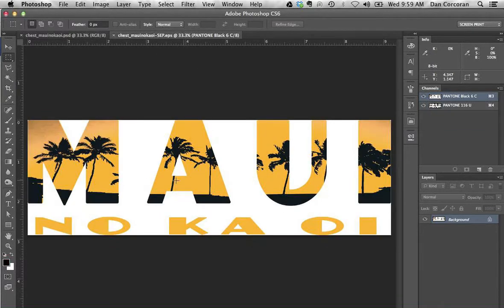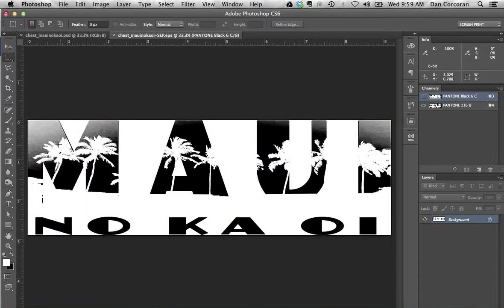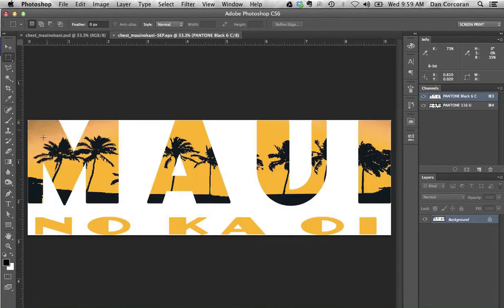My buddy Billy took a stab at this and I'm assuming he did the more traditional method, because if I look at this I can see that tapering off of the color. There is a chance we might have some problems with the garment color showing through in these areas where the halftones of the black and the yellow meet.